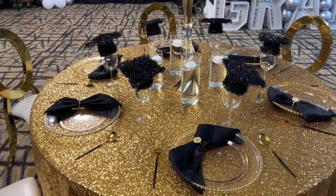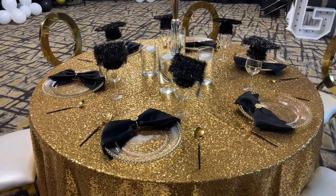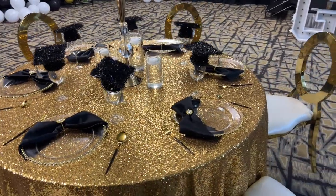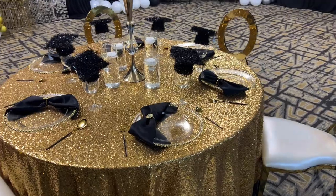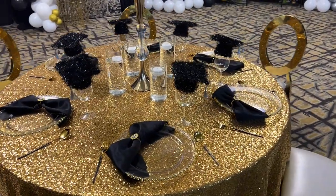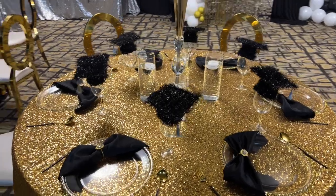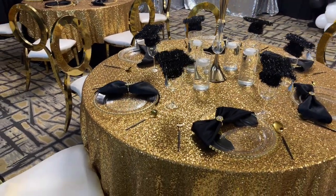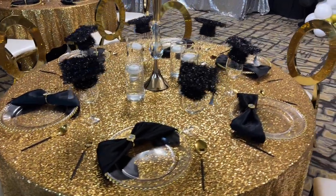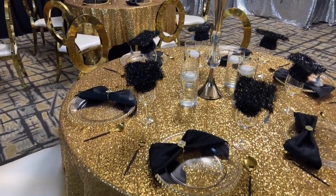A fully set table always adds that opulence and beauty that you need in every space. You'll notice we do not have any knives on the table — that is because we are eating steaks, and the steak knives will be coming with the actual entrée when it arrives at each table. If you're interested in any of those items, check down in the description box below.